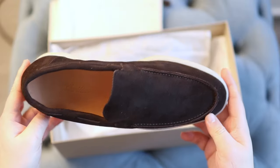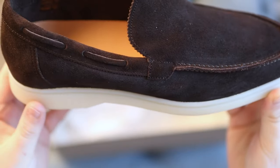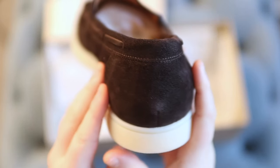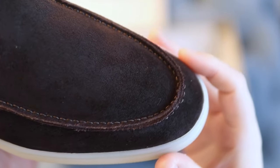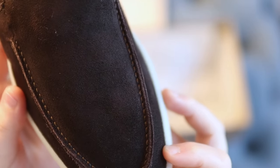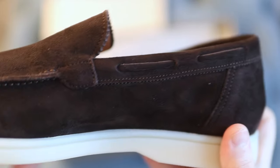Their loafers are made in Italy. The calfskin material continues into the interior, and you also have this beautiful hand stitching on the outside. Now this is a little bit debatable — it's really up to personal preference whether you like the hand stitching or not. I'm a big fan of seeing that craftsmanship, though some people may prefer a more seamless look.